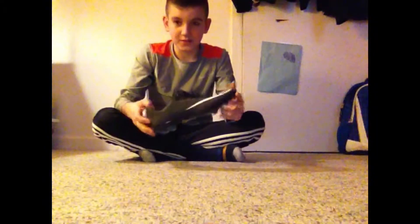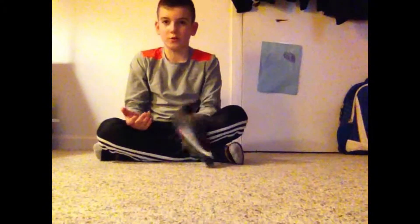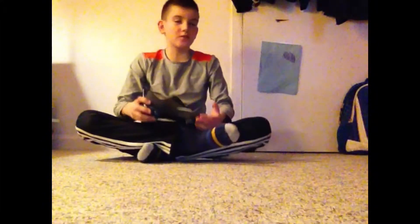Hi guys, we are doing a new review on the Nike CR7 Vapor X10, which was released in October. But who cares — I will be wearing these till January 1st. So let's get into this review.